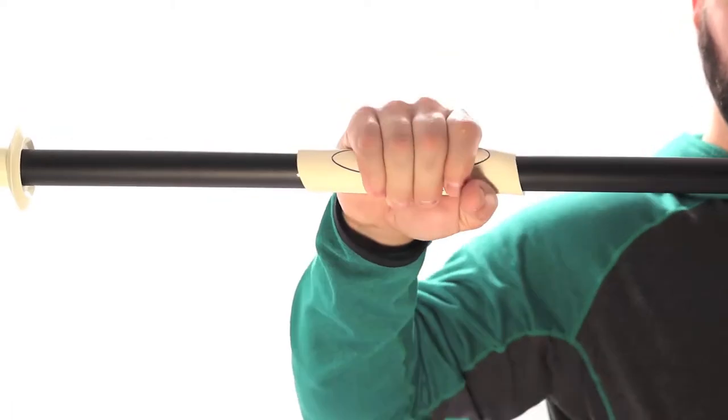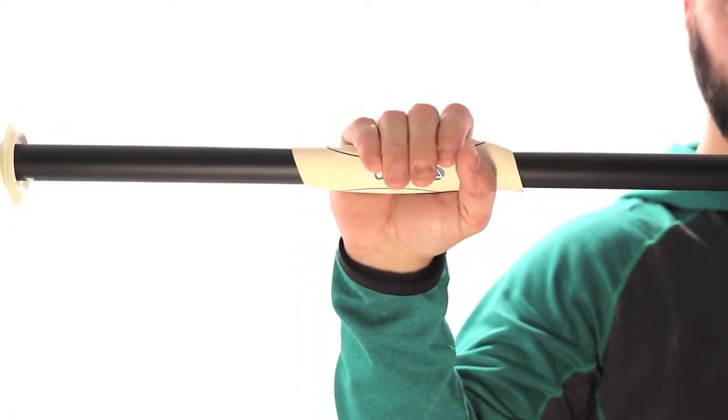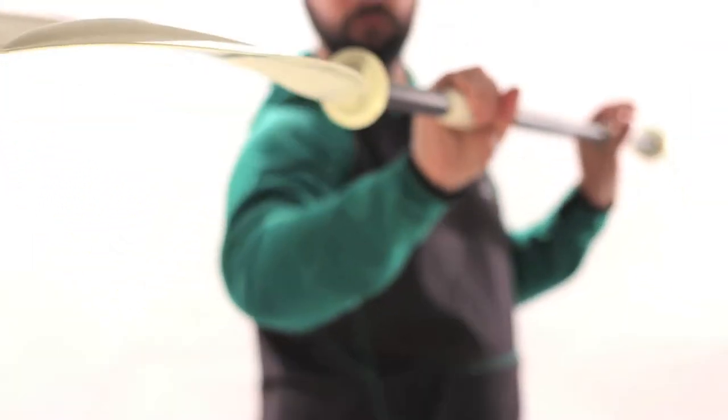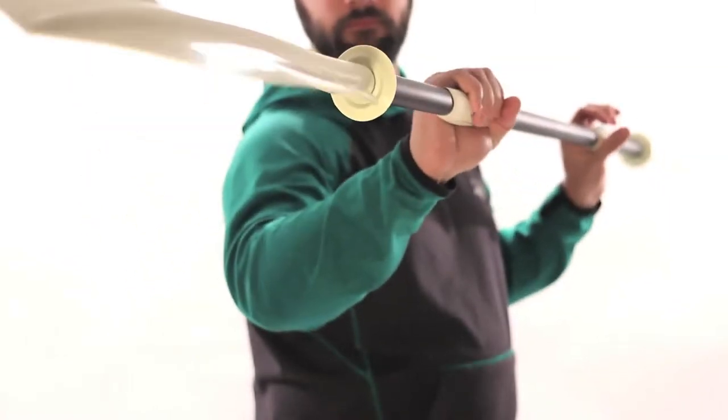Accent Paddles' Advantage Grip is an innovative approach to improving a paddler's experience on the water. The Advantage Grip provides an ergonomic hold on the paddle shaft that encourages proper hand placement, relieves strain on your wrist and forearm, and provides greater control of the blade.